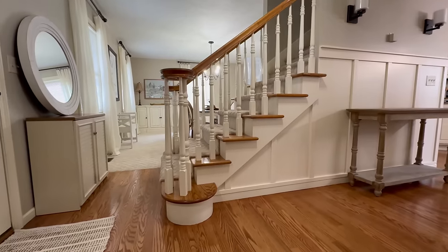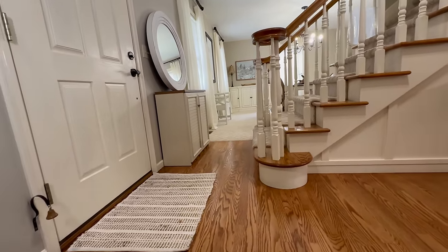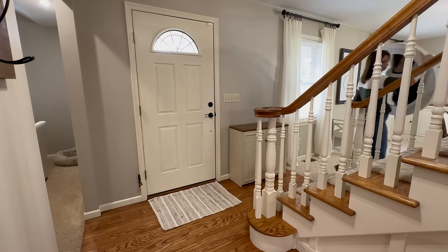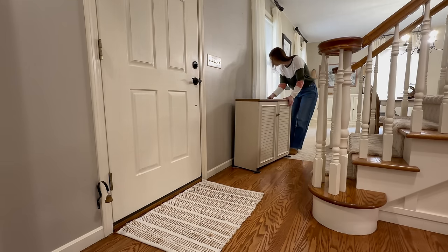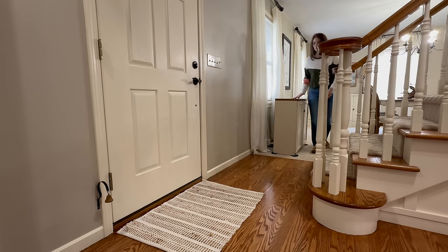All right friends, well let's go ahead and get started. I hope you enjoy. Starting off today, I've already taken the mirror off the wall in preparation for the new one that will hang later on once we get the floors vacuumed and mopped. Since I'll be replacing this small rug with a larger carpet runner, I'm going to go ahead and move out the cabinet along with the rug so that I can thoroughly clean behind and around the cabinet where dust can settle.